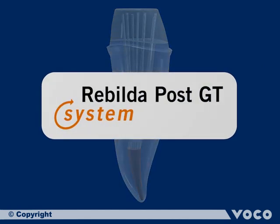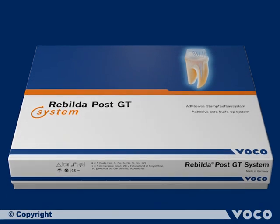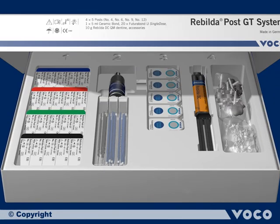Rebuilder Post GT — a new type of glass fiber post for core build-up. It is available as a single blister or as a set.